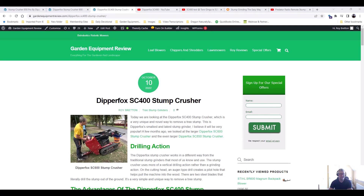Hi there, it's Roy Breton here from GardenEquipmentReview.com. Today we're looking at the Dipperfox SC400 Stump Crusher.